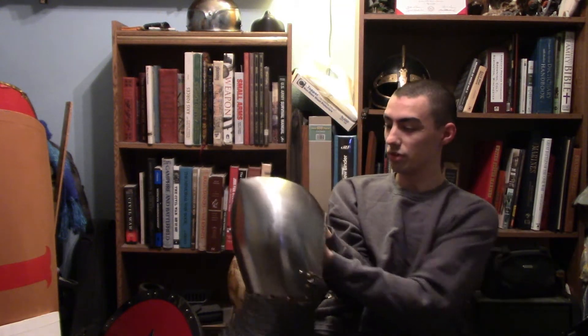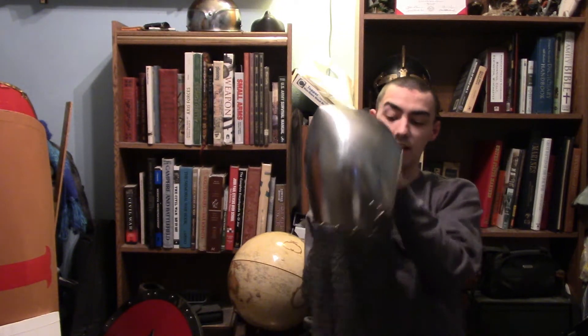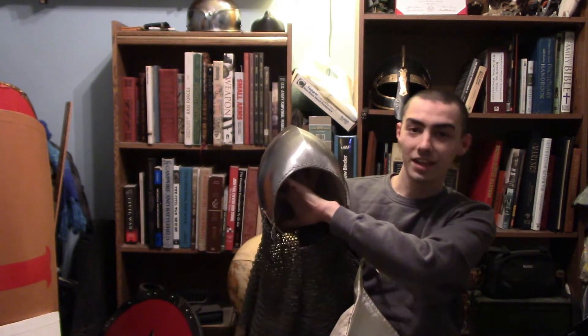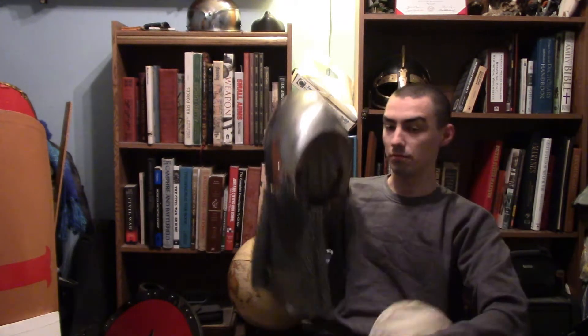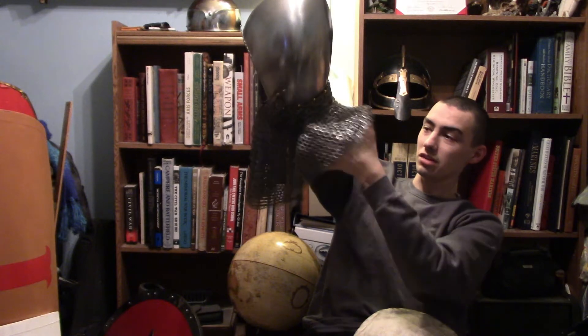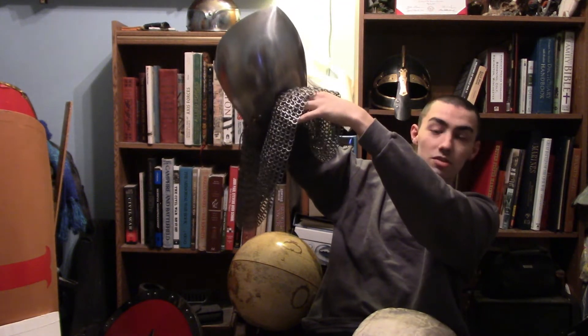Let me just take this off first, because this thing is kind of digging into me a little bit — I put it on a little wrong. Upon more description about this type of helmet, I had to get the mail and the arming cap separately. Now, this is the arming cap. I hear you going — Templar, that doesn't look like a good arming cap. Well, actually, this thing already has so much padding in here, it's probably not even going to be needed, except for historical accuracy. If y'all want to add some arming doublet underneath this, you can be my guest.